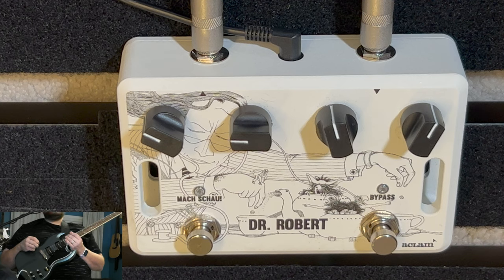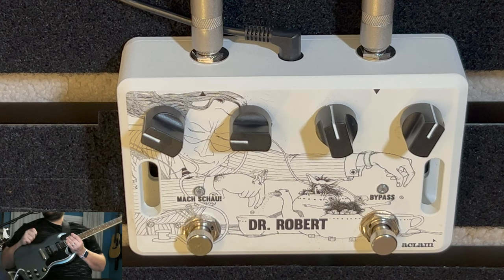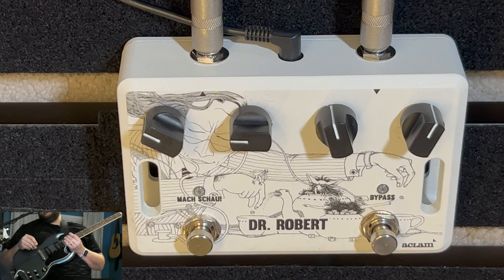Hey, it's Mike from Nashville. I hope everybody's doing great. Today I have No Show Bob, and he's here to play guitar. I'm here to jam on the Epiphone SG. We're going to do a demo of the Dr. Robert, which actually I did an unboxing of a couple of years ago, and I'm just now getting around to it.